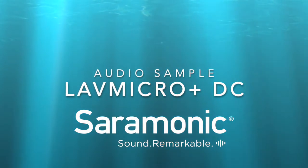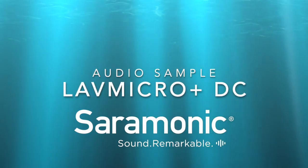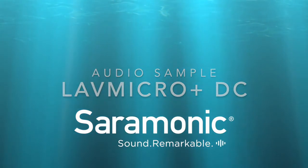As you can hear, it simply sounds amazing — indoor and outdoor use, just like you're in a studio. Check it out: the Lav Micro Plus DC from Saramonic.